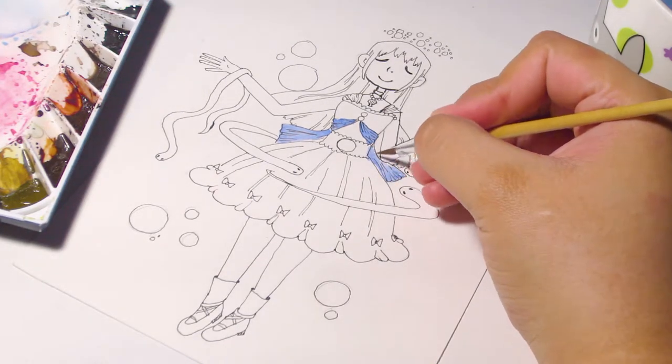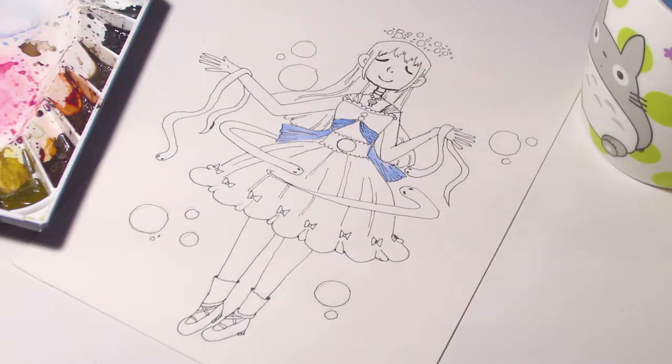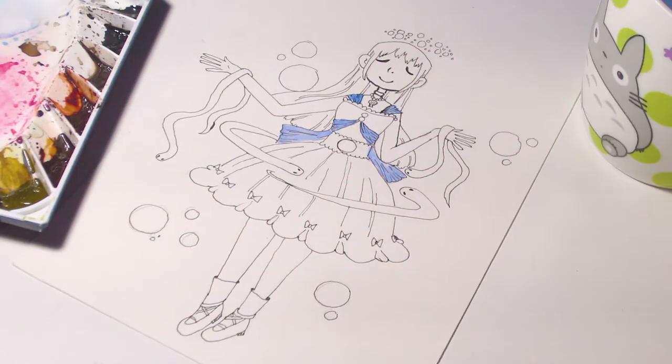I really, really, really liked how many colors I was able to add into the dress. I think that really made the dress shine very, very brightly and I enjoyed it so much.